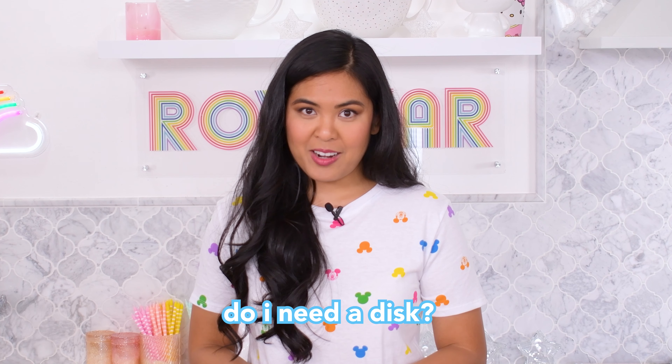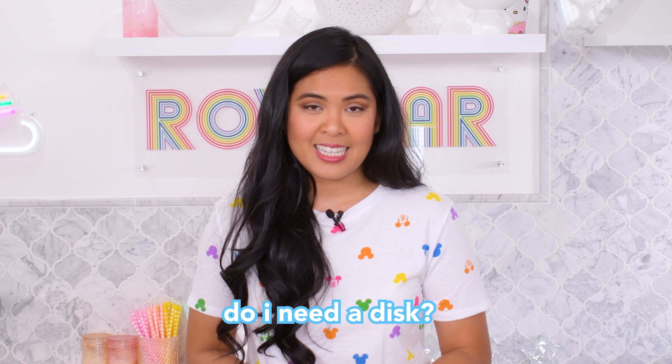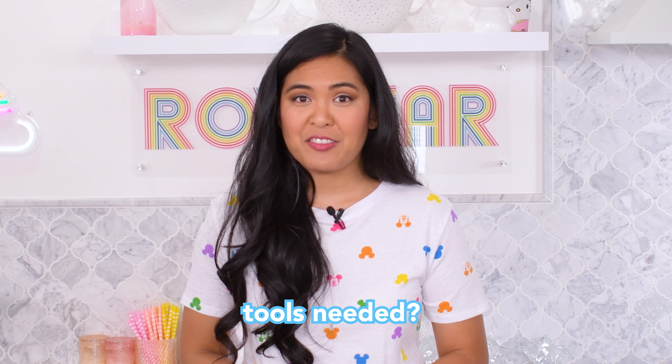I've been asked how I frost cakes with an acrylic disc because you'd like a cake with super sharp edges. Hello, I'm Rox and welcome to my kitchen. If you're new here, my passion is helping you make sweet treats — because adults need sweet things too.